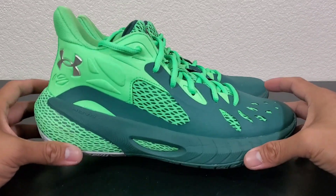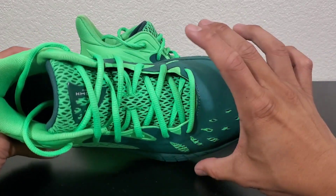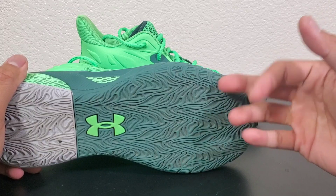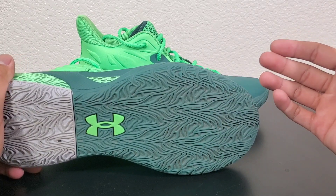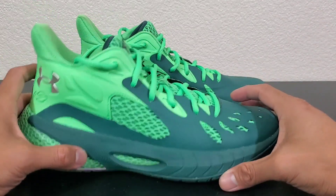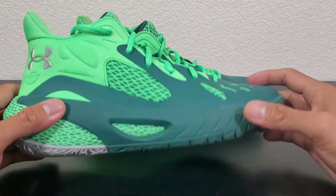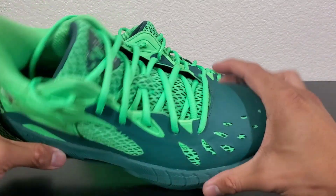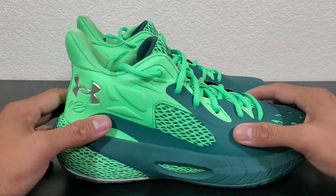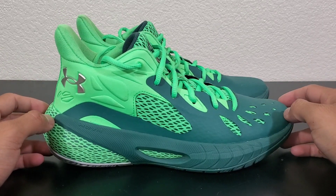Now, the things I do like about the shoe: one is the price, one is the comfort, and one is how wide this is on the court. You can feel the stability on the shoe. Despite playing outdoors first, I still liked how the grip held up indoors. I really like the traction and how wide the base is, adding to the stability. Was there a lot of support inside? It's okay — I can't complain. It's 110 bucks; it's what you'd expect, maybe a little bit better.